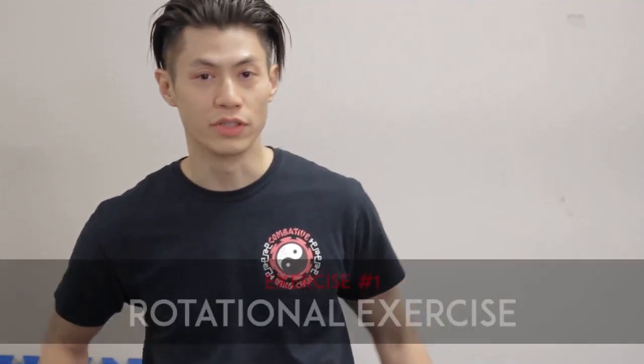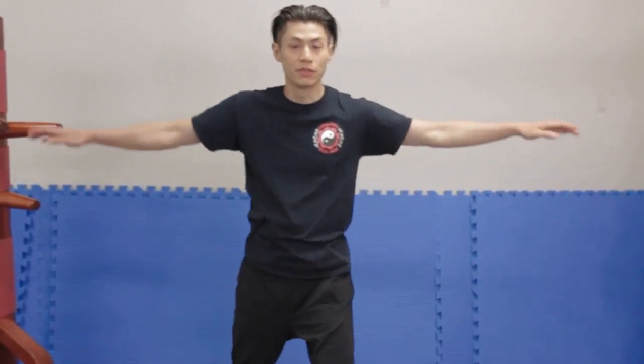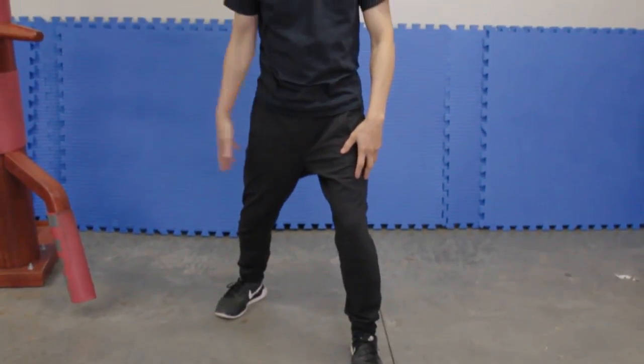Here's our first exercise on how to punch hard. The first one is a rotational exercise. Arm stretched out to the side and let's get into our combat stance — a nice forward stance like this.